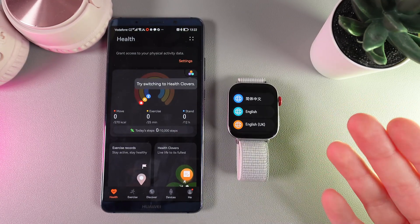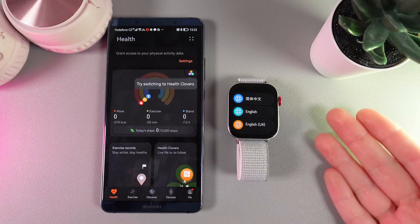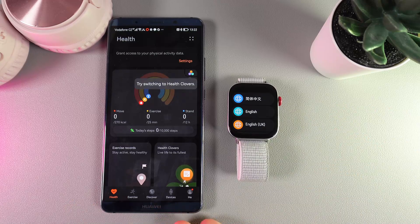Hi! Want to know how to pair your Huawei Watch Fit 3 with an Android phone? As a first step, we would need to download the Huawei Health application. Here is how it looks, and as a first step we would need to open it.